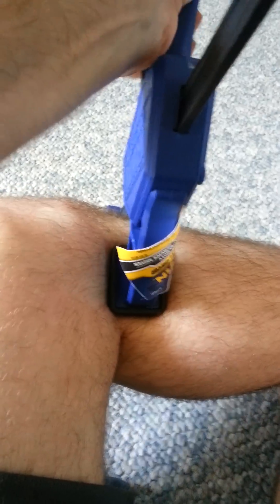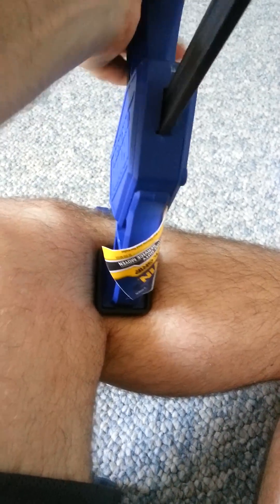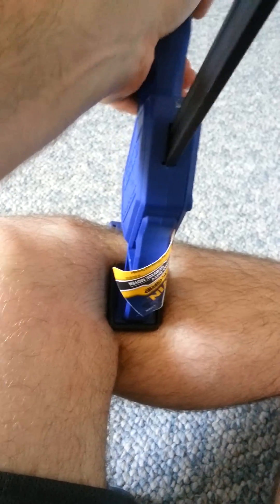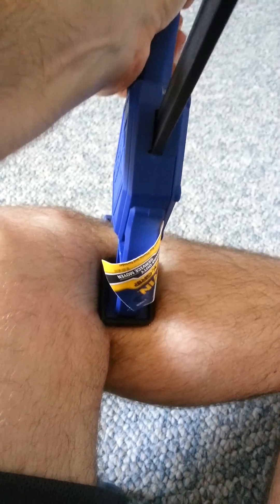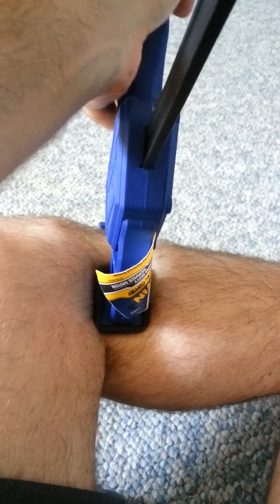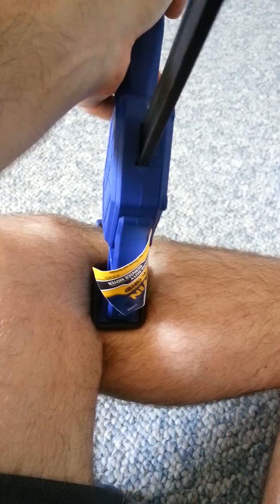You clamp a little bit longer, and when it gets tight you hold it. If it's getting too hard to hold, hold it for 30 seconds or so.